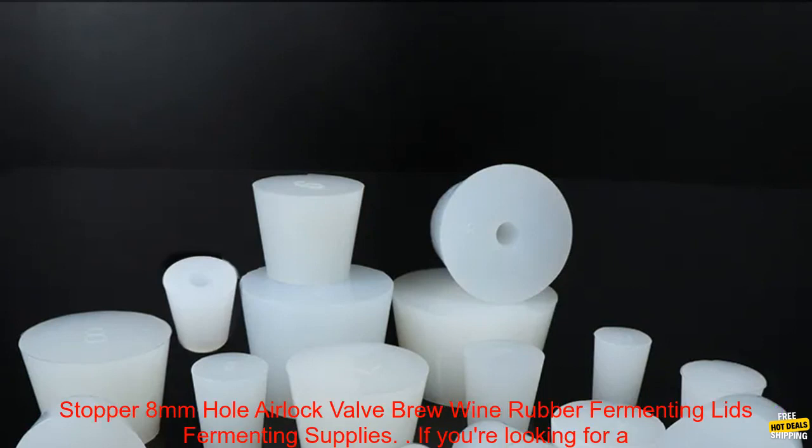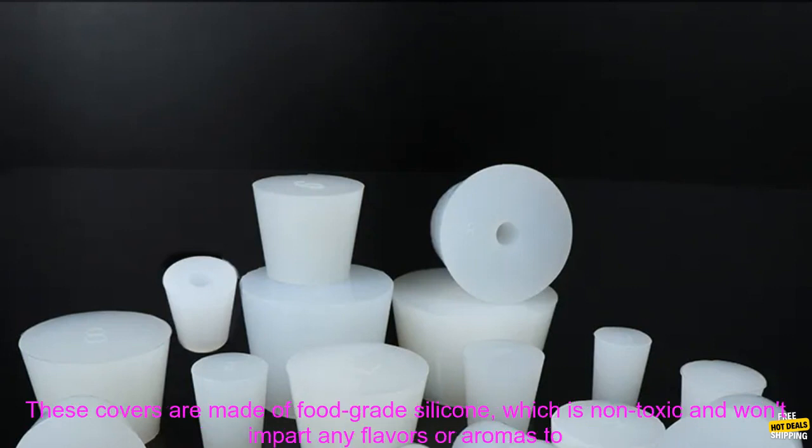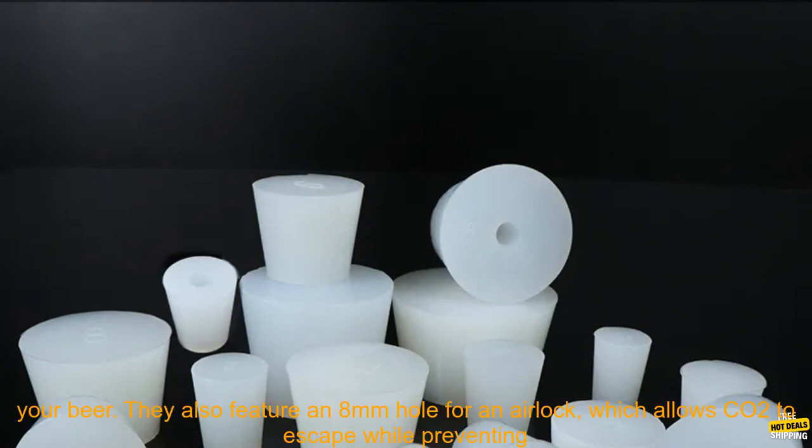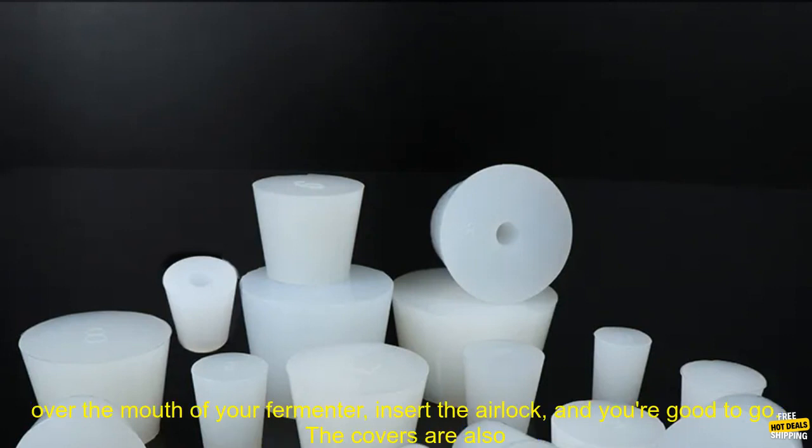If you're looking for a way to keep your homebrewing projects sanitary and free of contaminants, silicone fermenter covers are a great option. These covers are made of food-grade silicone, which is non-toxic and won't impart any flavors or aromas to your beer. They also feature an 8mm hole for an airlock, which allows CO2 to escape while preventing bacteria and other contaminants from entering.